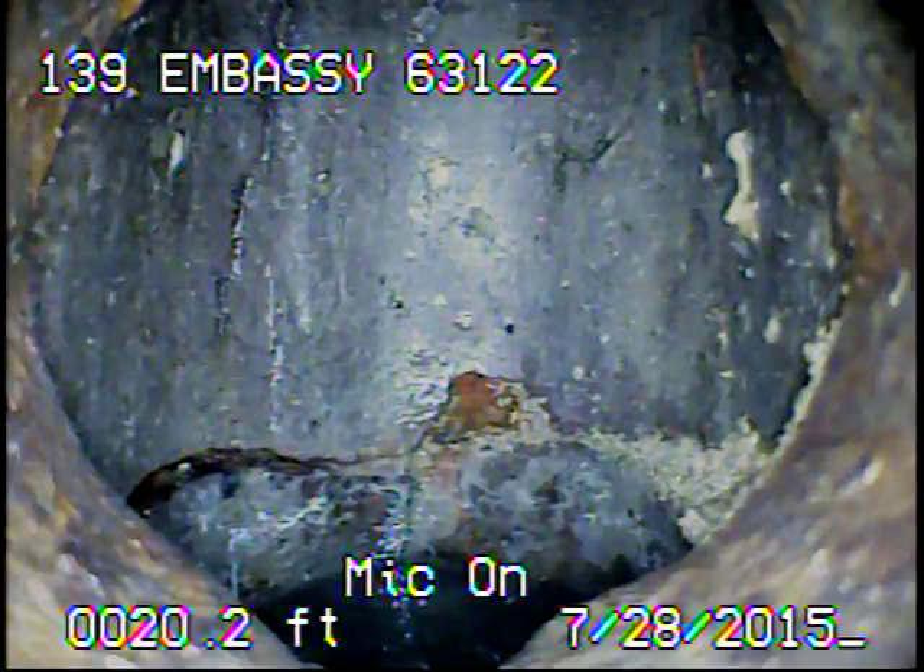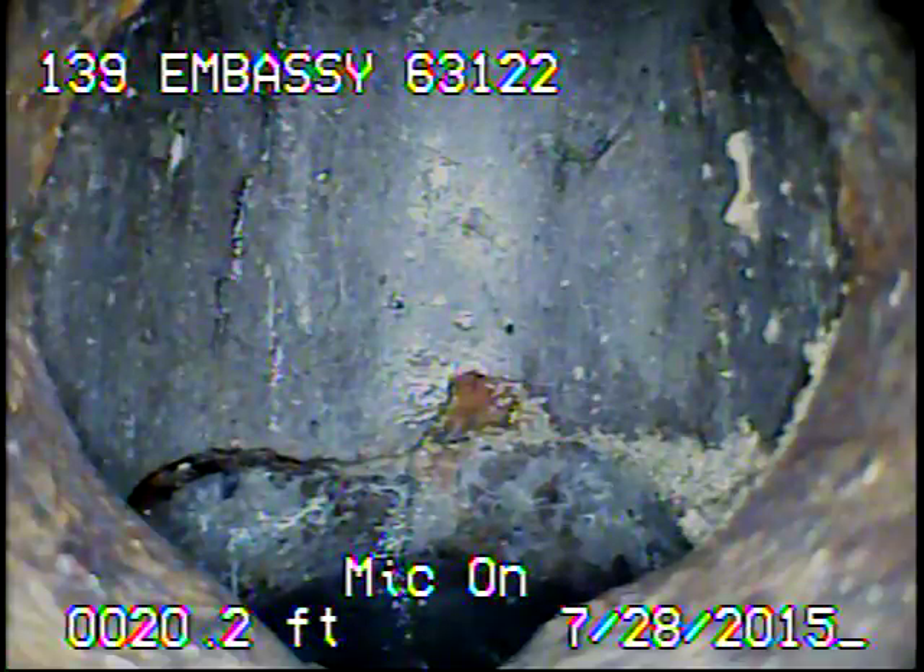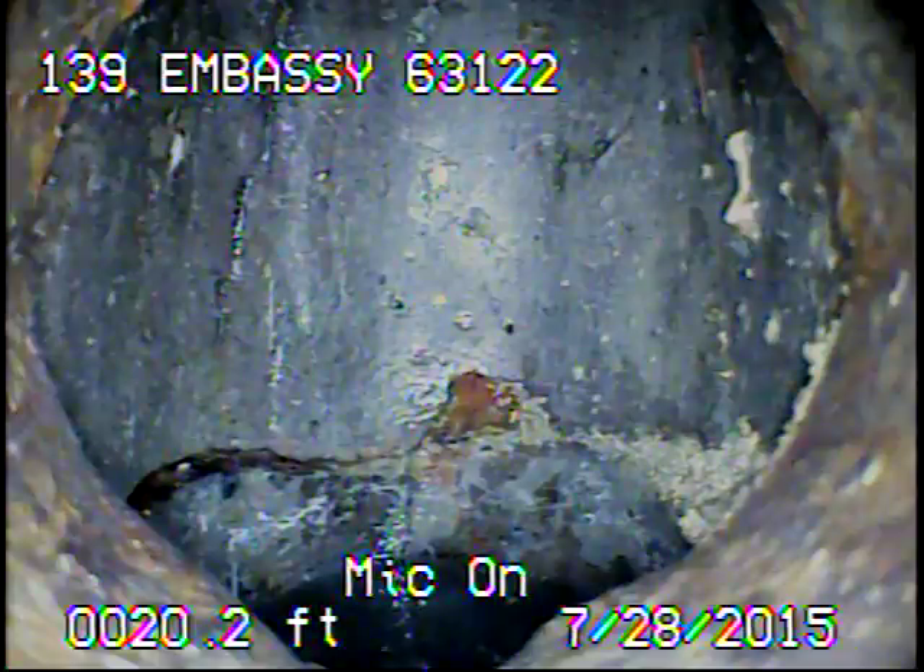Where this cleanout is, it's a very large sinkhole alongside the house. I'm not going to be able to even access the trap because the ground is not safe to try to work on. The sewer line will need to be dug up and repaired.